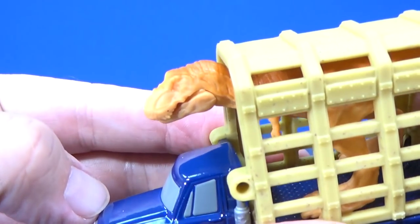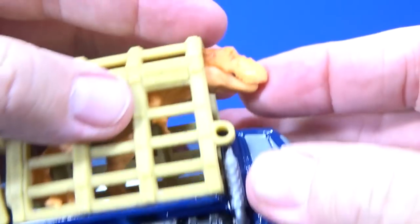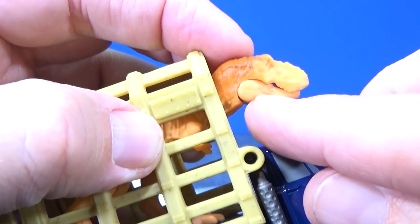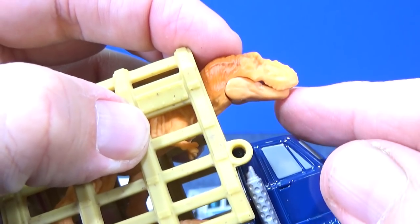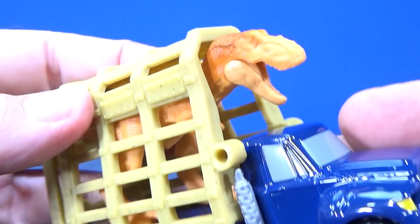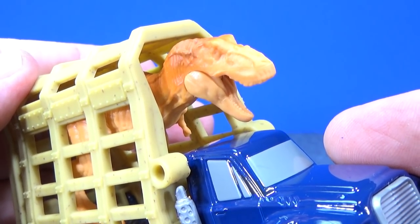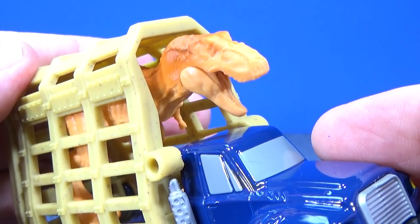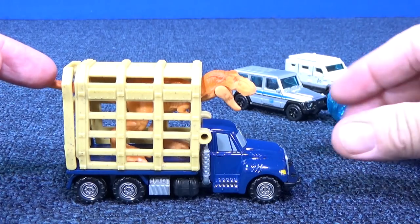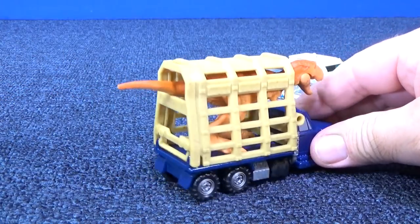I was looking at his jaw and I see a line right there — can you see the line around his jaw? I wonder if his mouth opens. Oh, that's pretty cool — another nice detail. That sounded more like a sick cow than a T-Rex. By the way, this does click shut, so your T-Rex is sealed inside.